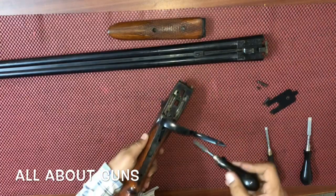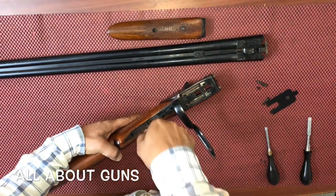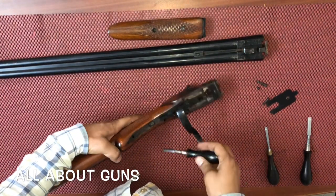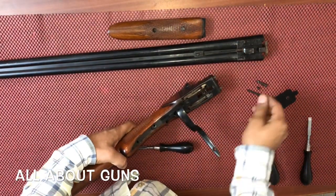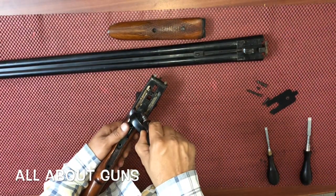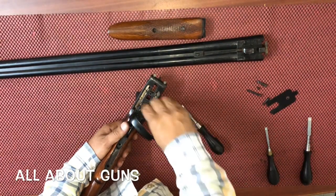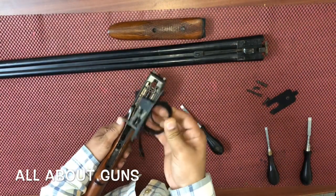Now you just need to twist the trigger guard — there's another screw below the trigger guard. Then remove the last screw on the front of the trigger guard.